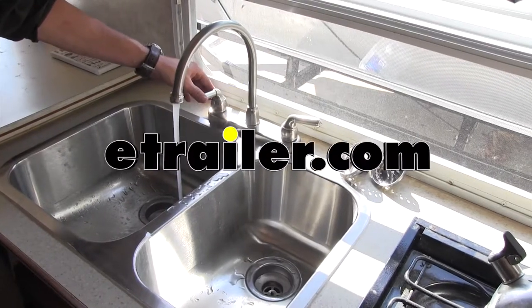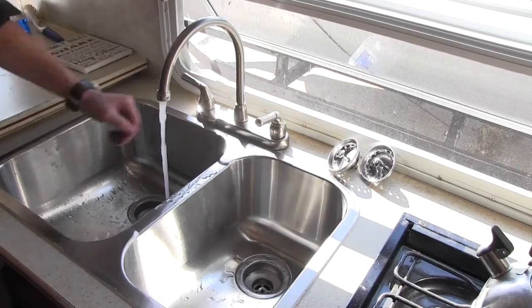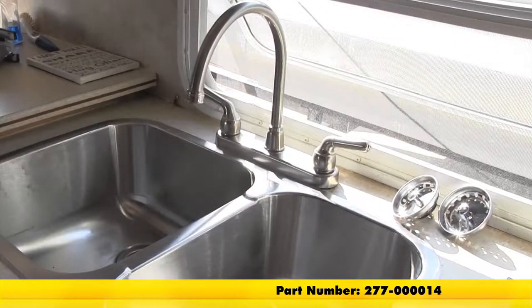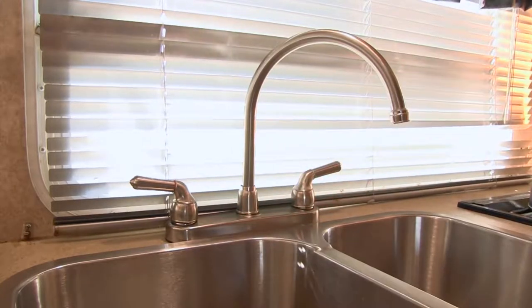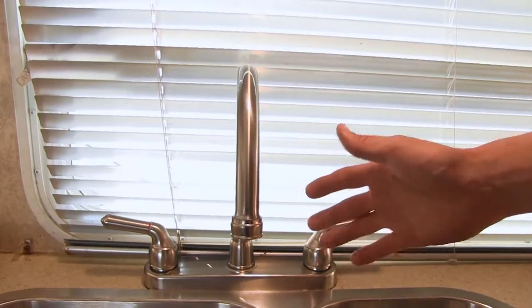Today we're going to be taking a look at and showing you how to install the Patrick Distribution RV Kitchen Faucet. It has a dual handle with a satin nickel finish. That's part number 277-000014. This RV kitchen faucet will be a nice replacement or upgrade to your existing faucet. The satin nickel finish will be a nice complement to your RV's interior.